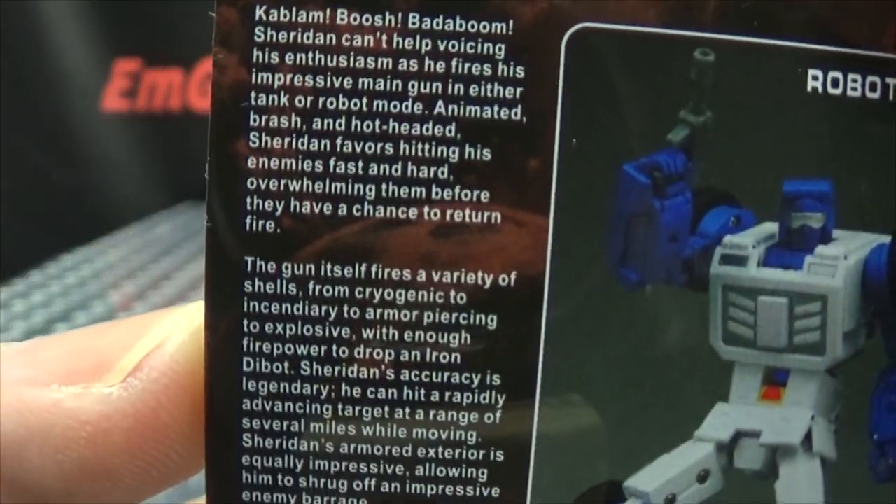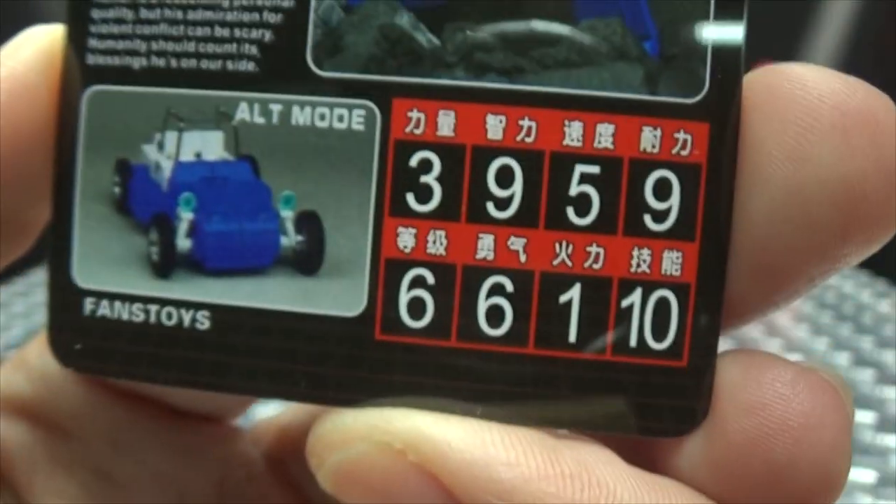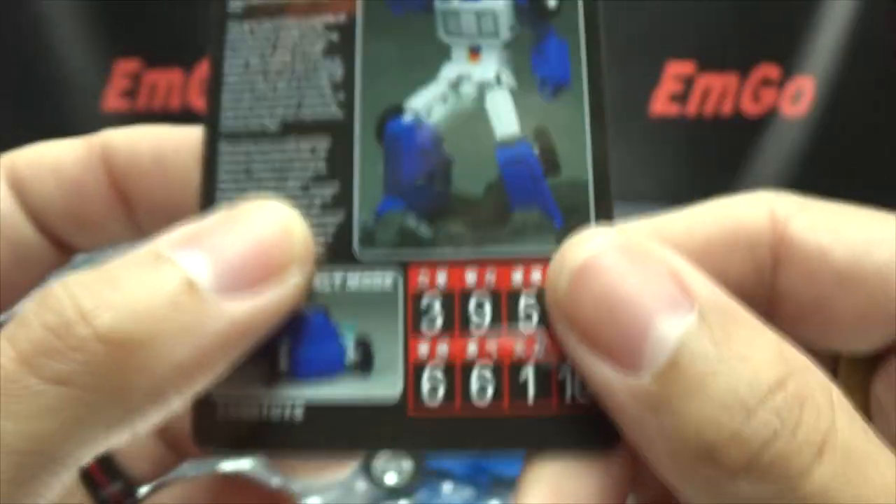Also included is the collector's card with another nice image there of Dune Runner. On the back you have again the very lengthy bio, tech specs if that interests you — hooray for cards.